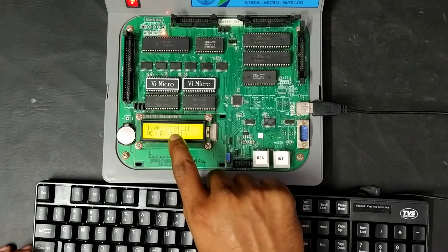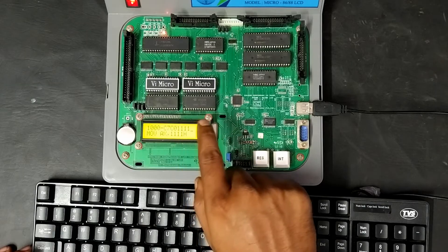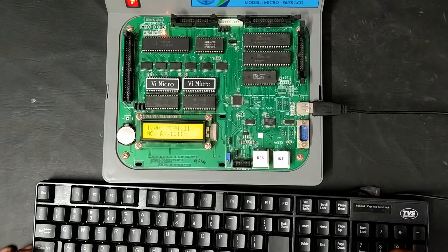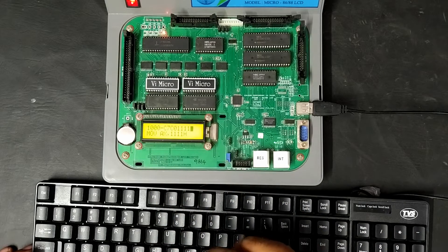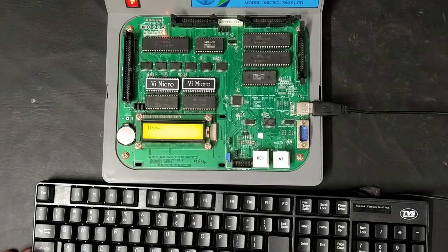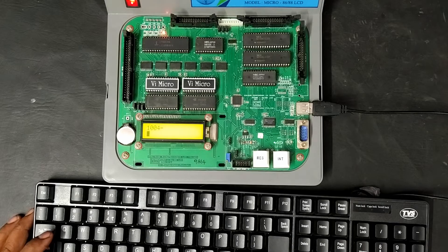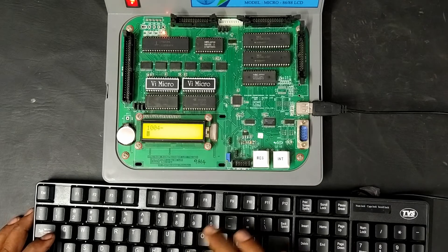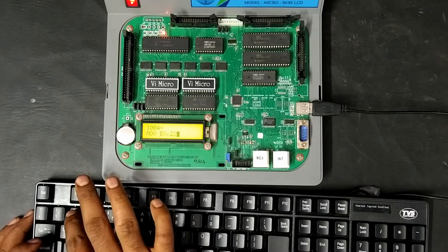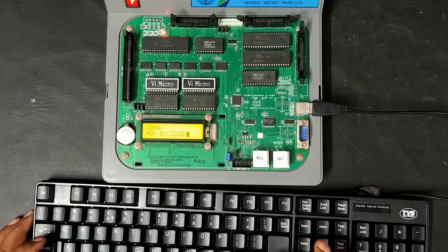The first byte holds C7, the second byte holds C0, then 11 occupies the next byte, and 11 again occupies the following byte — totalling 4 memory locations. Therefore after pressing Enter it moves to memory location 1004, since the previous 4 memory locations are occupied. The next instruction is MOV BX with immediate data 2222H, which also requires 4 memory locations.